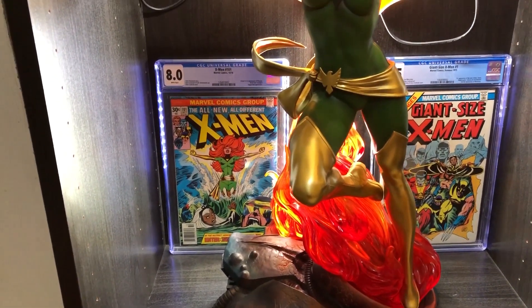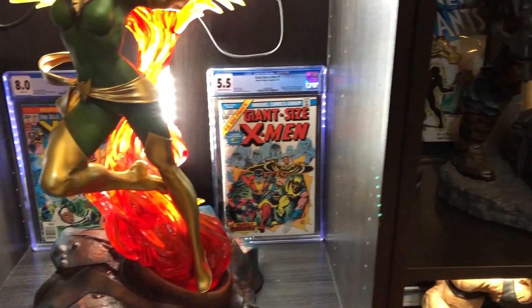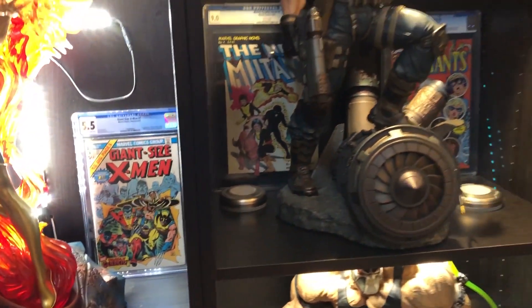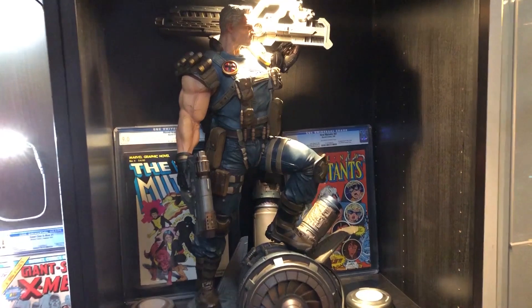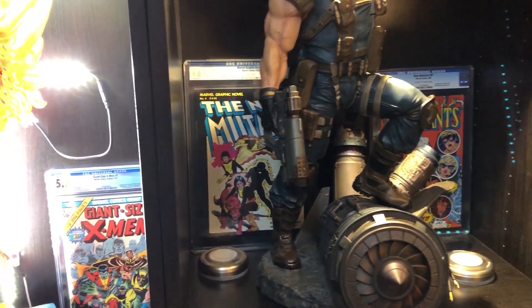Over here, X-Men 101 — awesome Dave Cockrum cover, first Jean Grey Phoenix. And down here, a big book for me: Giant Size X-Men number one. Pretty good — prize possession right there. Over here we've got the XM Studios Cable, a quarter scale Cable. I really never thought they would do this. I remember seeing a teaser a long time ago before it was painted and I got super psyched. Probably my best high quality piece.